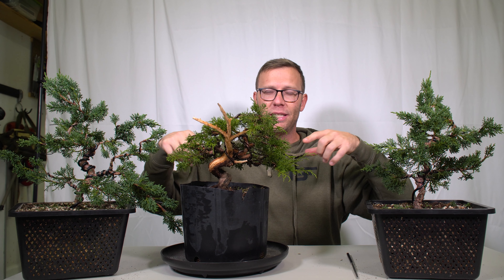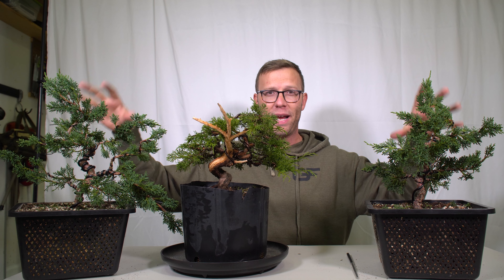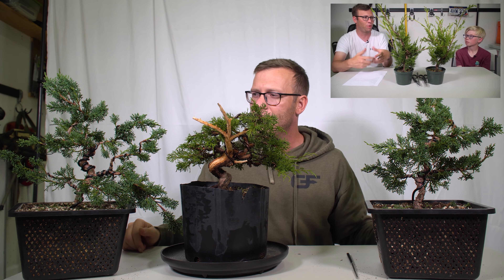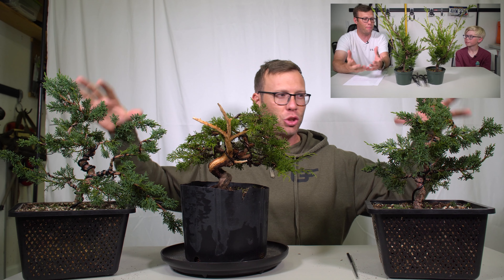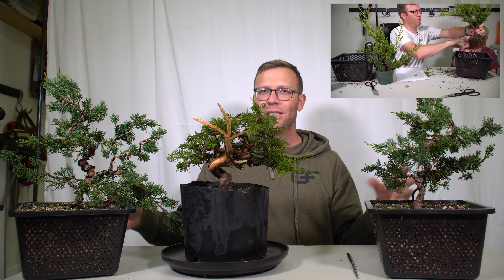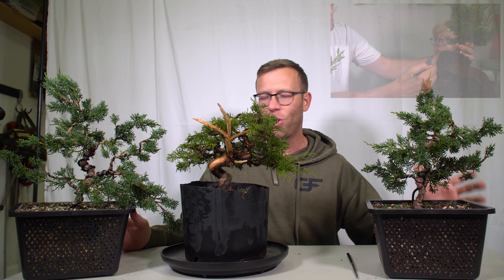The Kishus — I've had them for a while. Peyton and I have actually made a video about them that I'll have linked at the top of the screen right now. We brought them home, we cleaned them up, and we started a series called From Cutting to Competition, where we're going to document the journey of these Kishu Junipers from cuttings to entering a competition with them. It's going to be a fun series, so make sure you follow along with that.